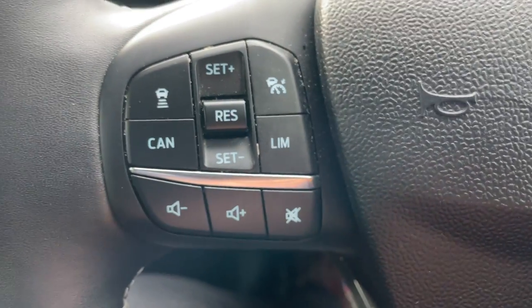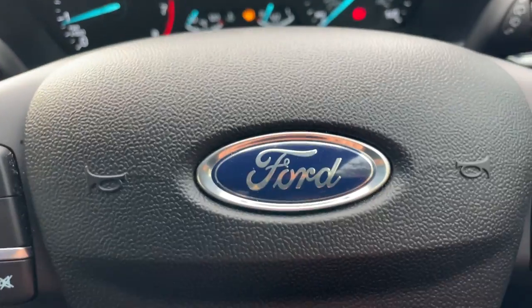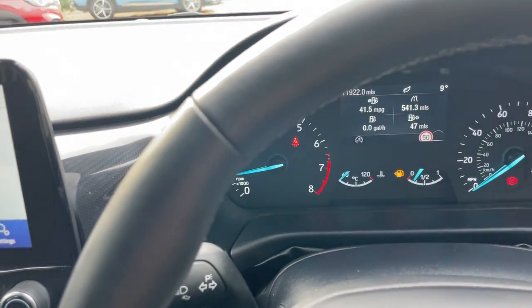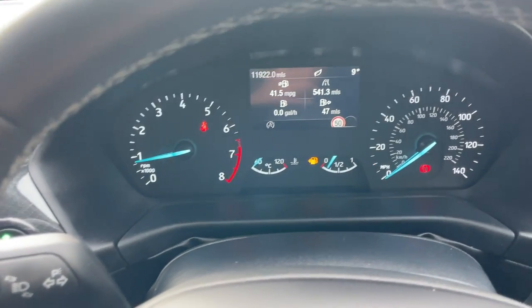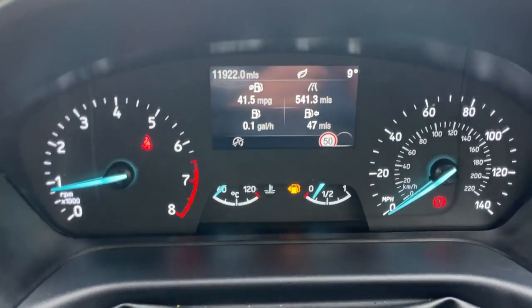We also have adaptive cruise control on the left-hand side of the steering wheel. So that's about everything — thank you very much for watching this video. If you have any questions, give myself or one of the sales team a call on 01376 550 899. We look forward to speaking with you soon. Bye-bye for now.